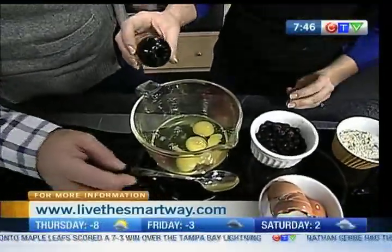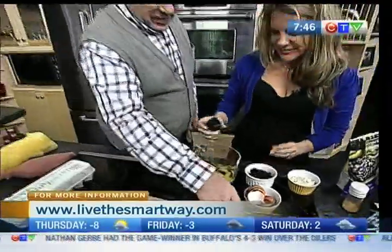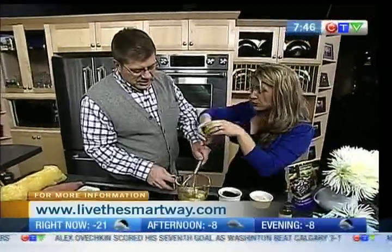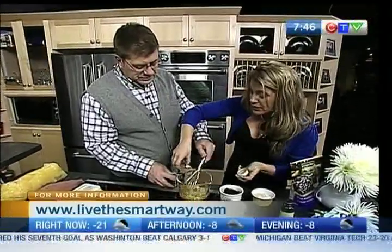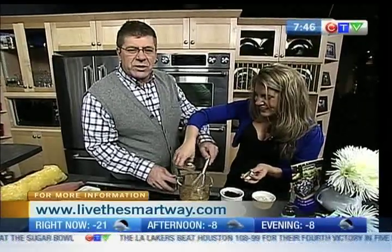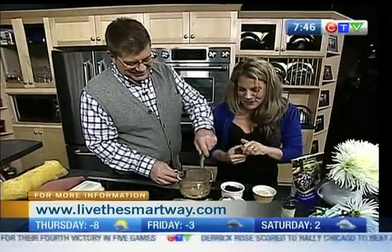We're going to add vanilla. And we're going to add a little bit of cinnamon — and cinnamon is always known to help stabilize your blood sugar. So this is going to help stabilize your blood sugar. We're adding our cinnamon. You're really good at this. Look at that. I'm a wicked whisker! You're the best whisker ever. So we're whisking up our eggs.